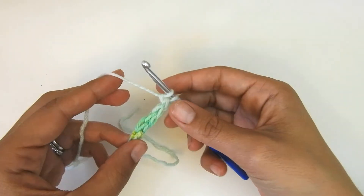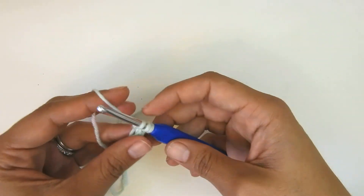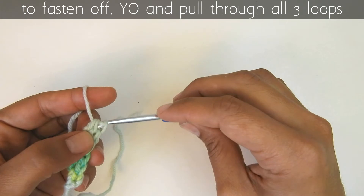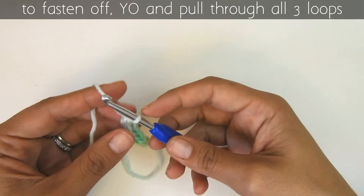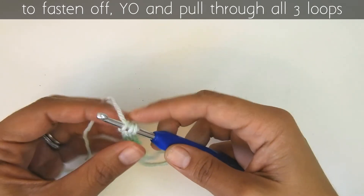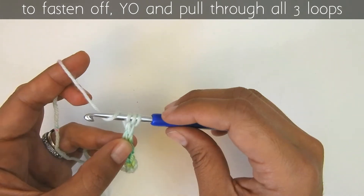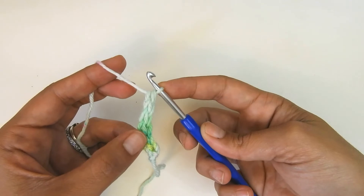Now let's say this is how long I want my i-cord to be — you can see it's like a little tube. To fasten off, I simply yarn over and pass through all three loops. So to fasten off my i-cord: yarn over and pass through all three loops.